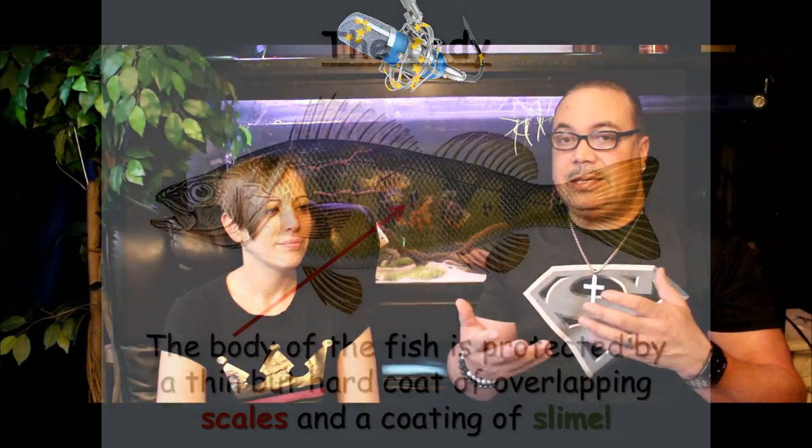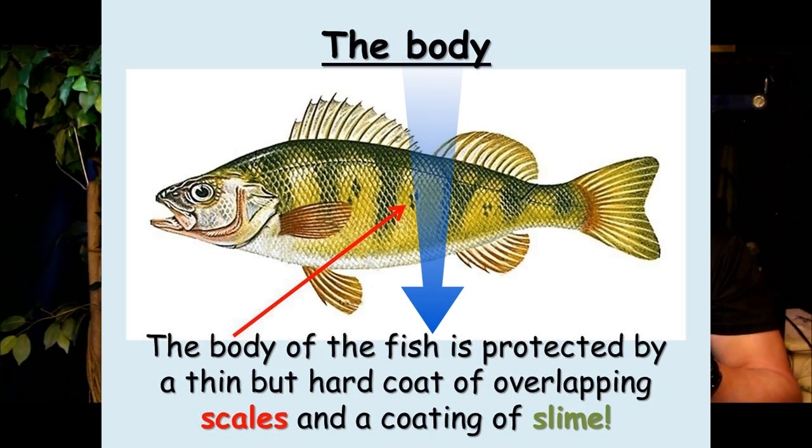Caution — before we go much further, I do want to tell you that venting can cause damage to the fish. Anytime you take a fish out of water and put them in your hand, you are destroying their slime coat. The slime coat is the one defense system that fish have, so you never want to damage it. I would only advise you to vent fish under the most certain conditions where you have to know if you have a male and a female. Basically, breeders and professionals do it. But if you're just a regular hobbyist, I wouldn't recommend doing this — just let the fish mature and eventually you'll be able to tell. If you have to do it, get them out quickly, no more than 30 seconds out of water, and be very careful.